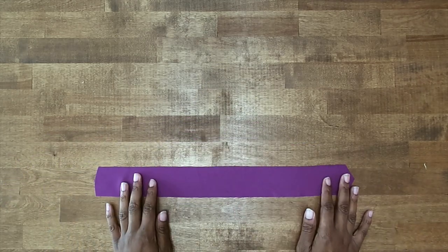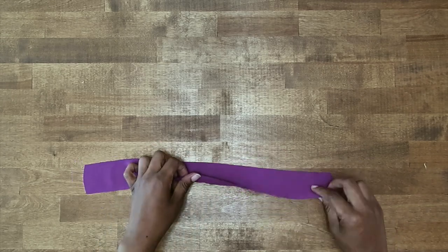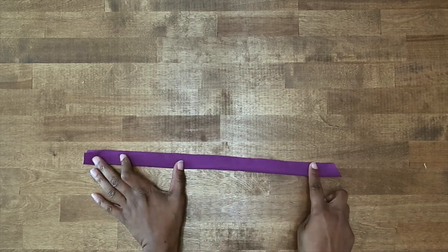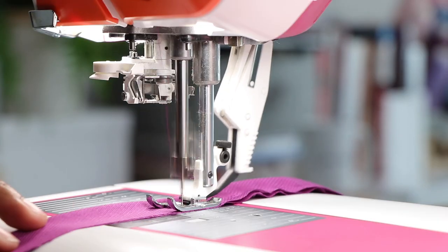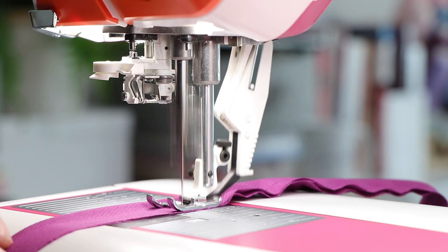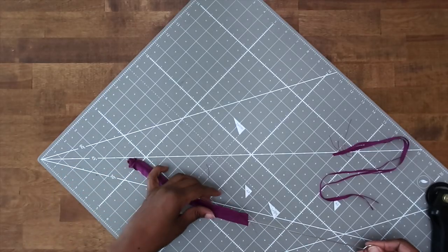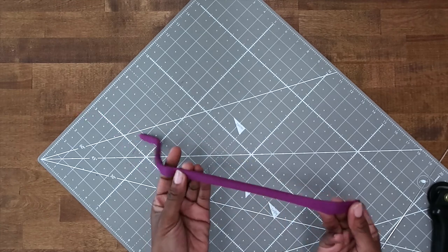Grabbing your tie piece with the right sides facing, we're going to fold it together — fold it in half like so. Then we're going to stitch at a 3/8 of an inch seam allowance down the long edge. Then you can trim down your seam and flip it right side out. Once you have your strap turned right side out, go ahead and give it a press.